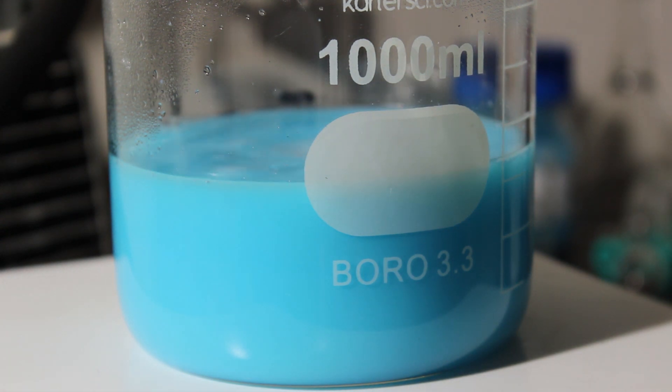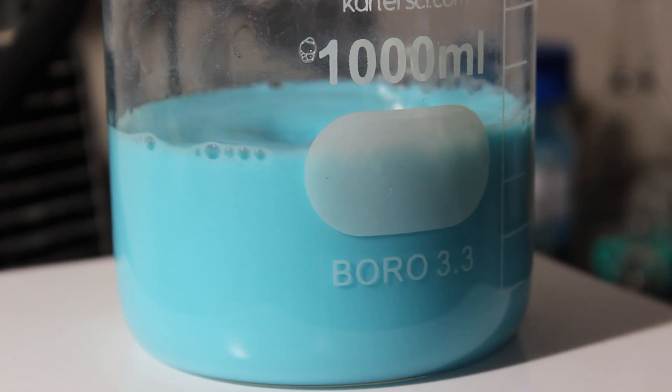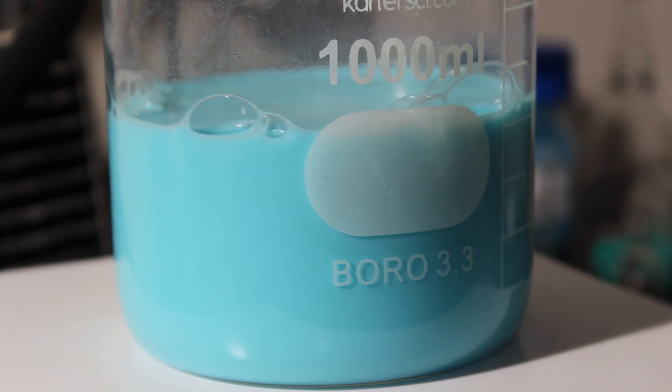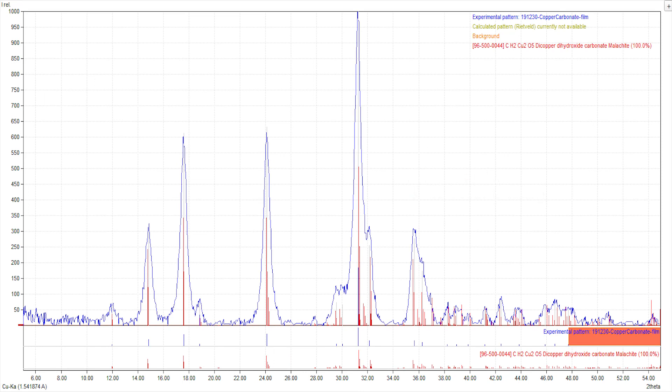There's the bright blue and teal color I was looking for — that's what we're talking about. I did it — I actually made copper carbonate. God, this was supposed to be easy. Anyway, thanks for watching.